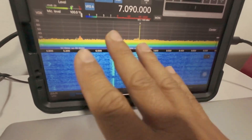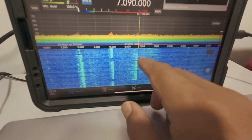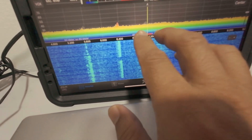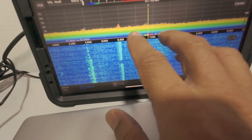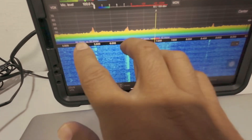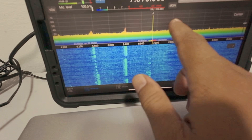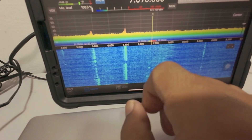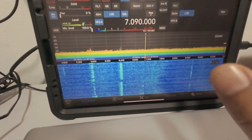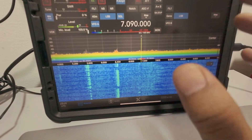You can see the waterfall and all that. What the problem is — you see the scope here. The scope for the 40 meter amateur band is not too wide. But on the waterfall, the scope is so wide. On the tuning, it's not too wide. Never mind — it makes it a bit difficult on the tuning, because when you drag this, it's not easy to tune the frequency.